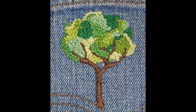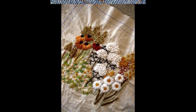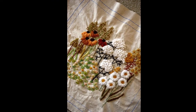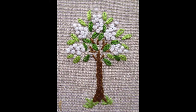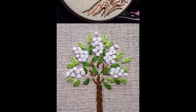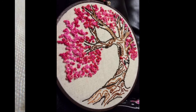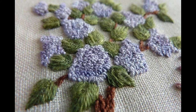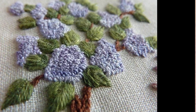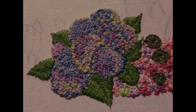Before moving further, let's discuss where you can use these beautiful hand embroidered patterns based on French knot. You can use these patterns for a variety of purposes — first of all, you can make these beautiful patterns onto your face masks to enhance their beauty, onto cushion covers, pillow covers, or hand embroidery hoop art.